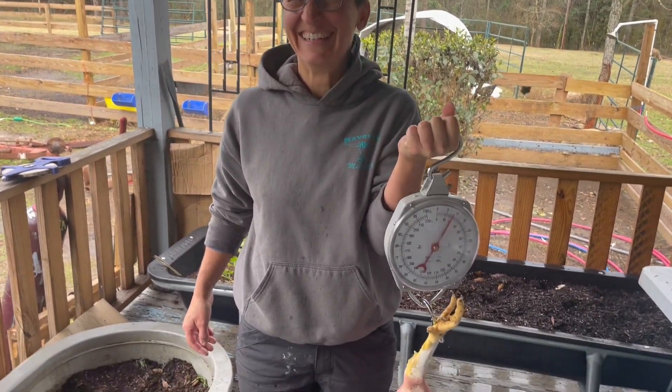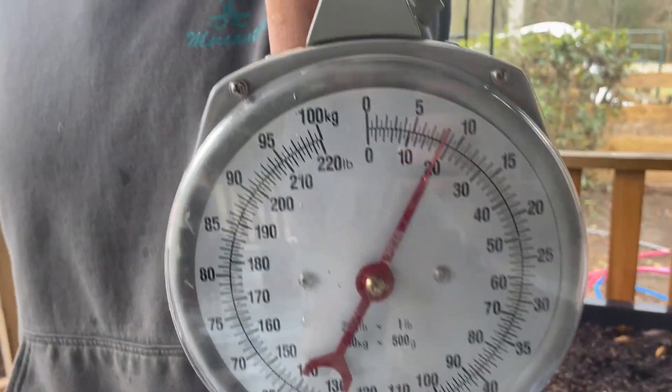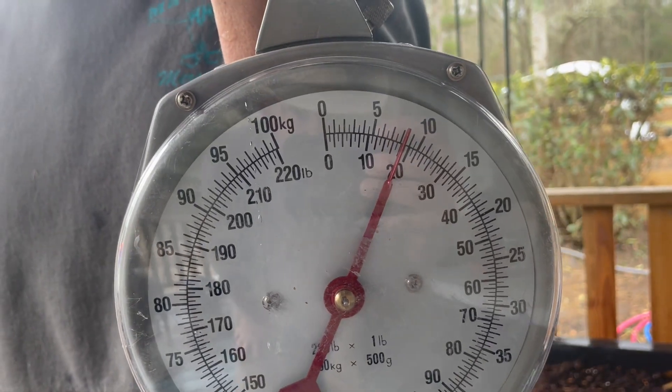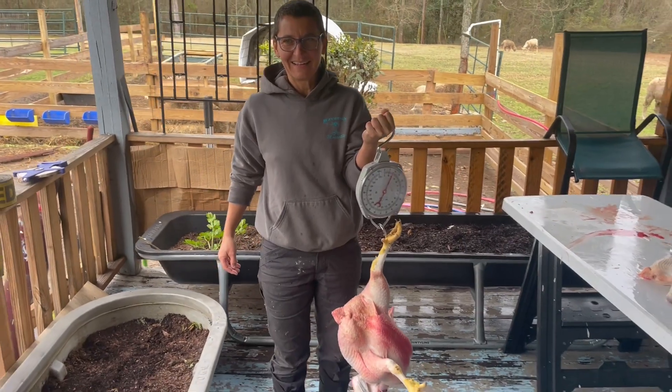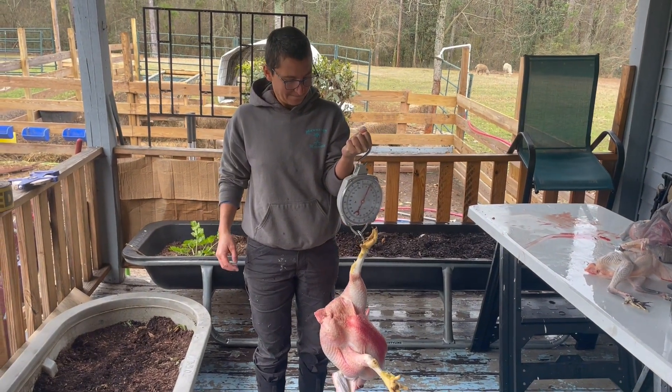This bird weighs 19 pounds. I gotta back way up to get him all in there. Thanks for watching.